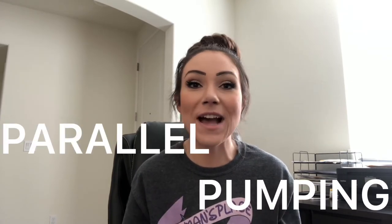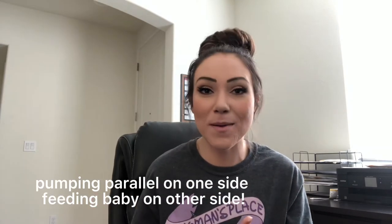I learned quite a few things along the way, and I'm here to share with you what is known as parallel pumping. It's just as it sounds — parallel pumping is pumping on one side while in parallel feeding your baby on the other, and that is what we're going to cover today so that you can maximize your production while keeping your feeds as short and sweet as possible.